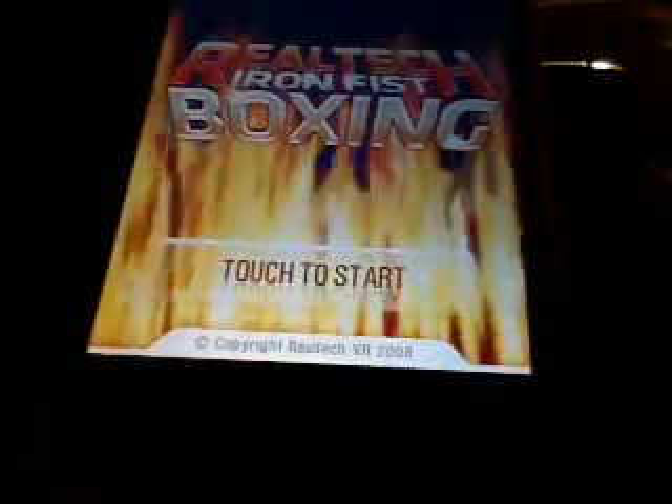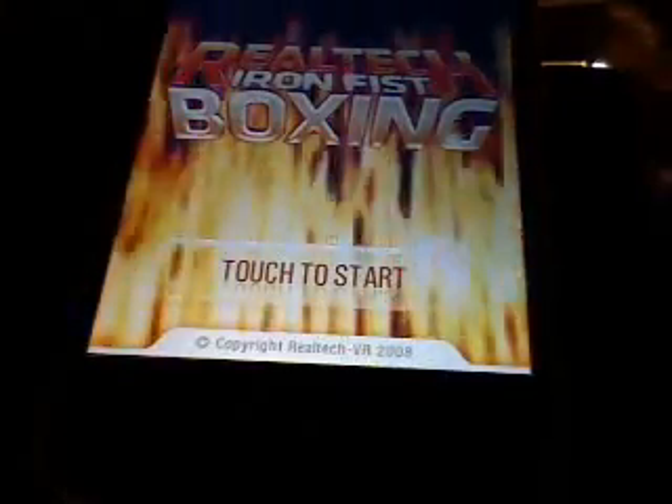Hey YouTube, Lexay6636 here to do another game review on Iron Fist Boxing. Let's go into the game.